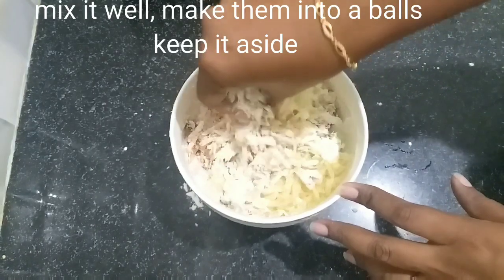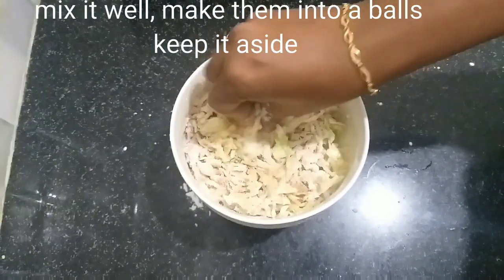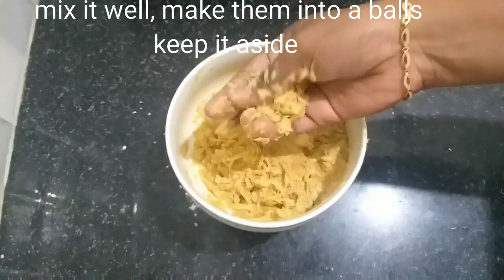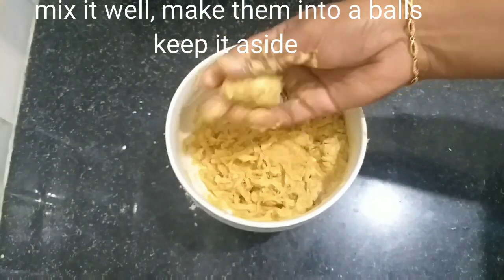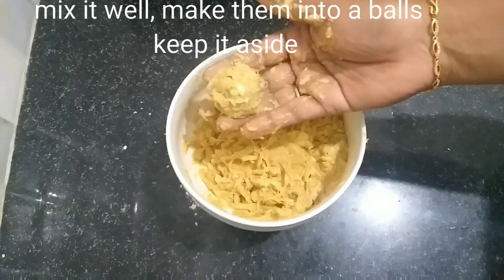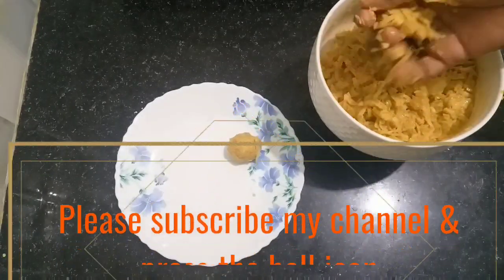After you mix in the cabbage and potato, grate them and squeeze out the water so it will be dry. Put the cabbage and potatoes in a cloth and grate out the water — this will make it crispy.